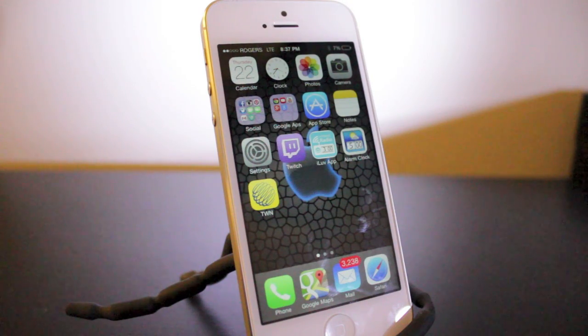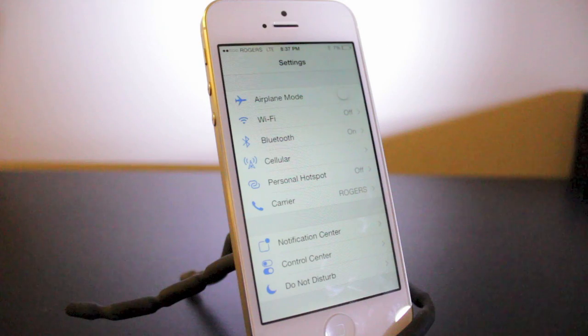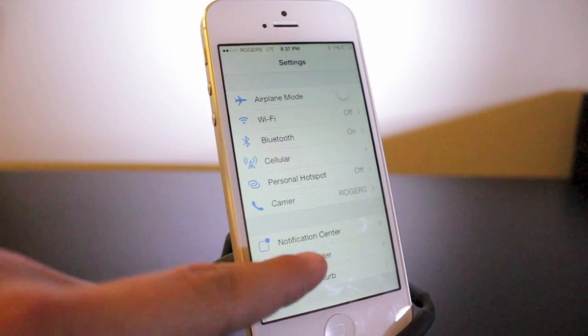So if your lock button ever breaks or starts to become unresponsive, you're not totally screwed. There's actually a way you can use a setting to create a digital lock button. So open up your Settings application.